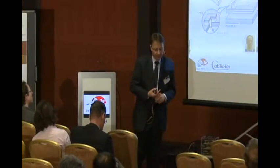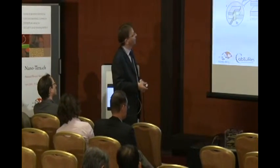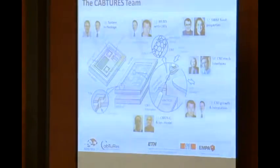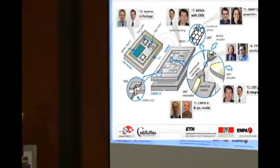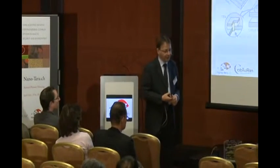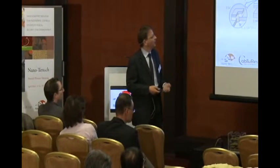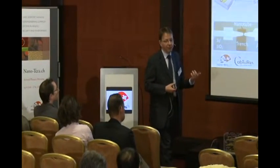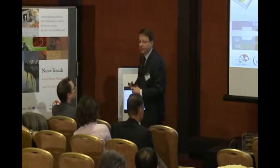Nine different groups are collaborating in this project, each focusing on one of these particular problems. We have process integration, system integration, system design, and two activities which focus on fundamental questions regarding the mechanical and electronic properties of carbon nanotubes in these configurations.